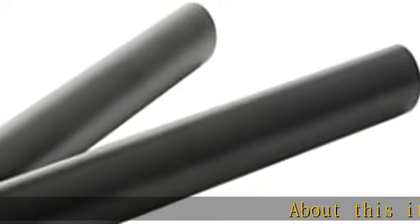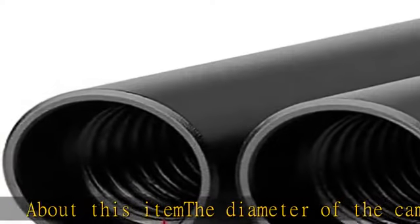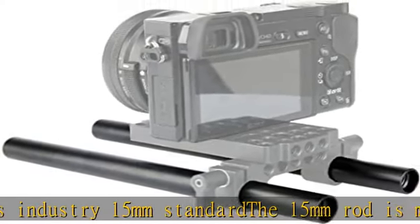About this item: the diameter of the camera rod is the industry 15mm standard. The 15mm rod is mainly used with 15mm grip, rail base plate, cage top handle, and many other DSLR rig system accessories.